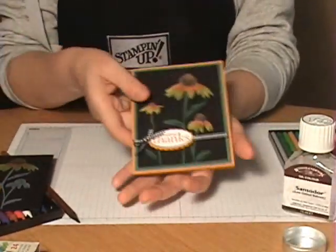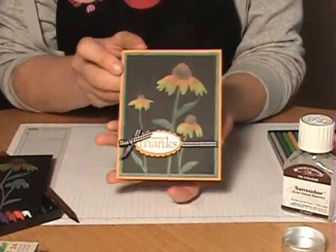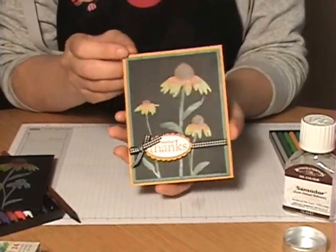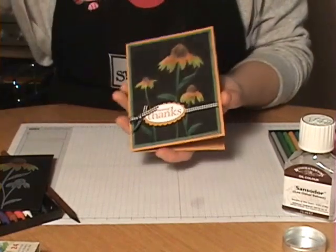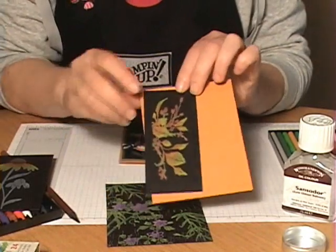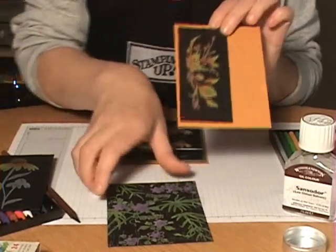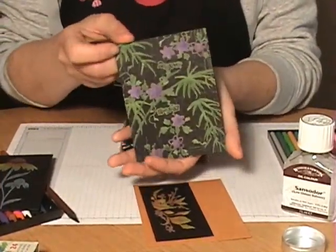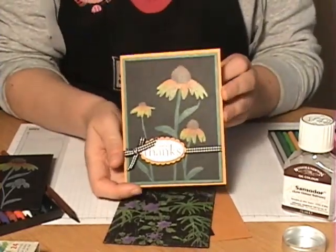Then just mount your card together and you're done. Here's the finished piece mounted on the card with some embellishments added — the colors are so vibrant! Here are a couple of other samples I made while practicing — just look how gorgeous those colors turn out on the black background. They really pop, and bright colors work especially well. It's a really fun technique and I hope you give it a try!